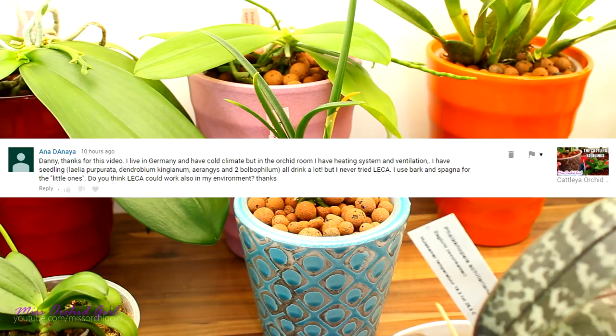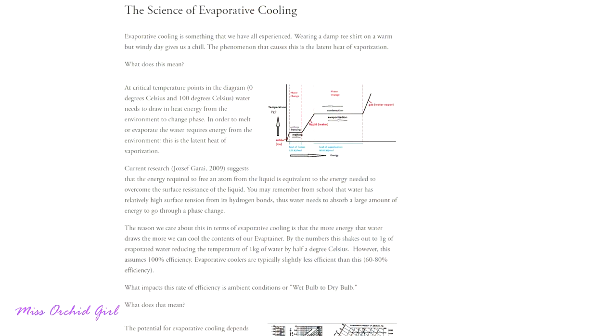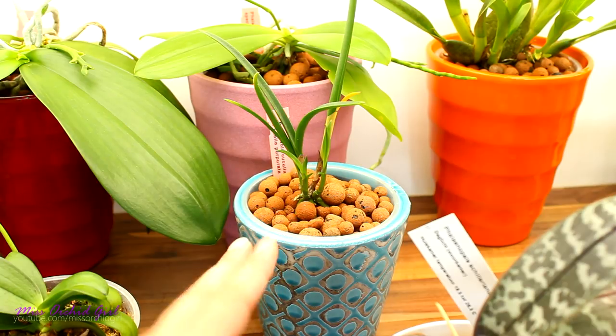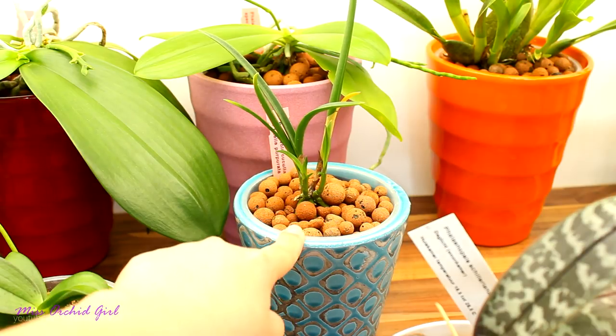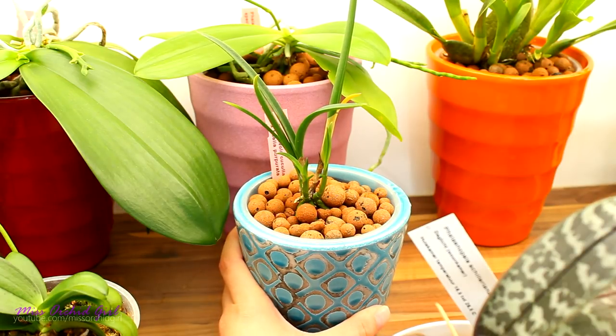Anna is asking — she lives in Germany in a cold climate, has an orchid room which she heats up, and wants to try leca, wondering if it could work in her environment. There are a few things to address. Number one: leca is clay, therefore it will be slightly cooler, but why? It's because of evaporative cooling. The faster the water evaporates, the cooler the leca will be. If water doesn't evaporate, leca just sits at room temperature. If leca is dry, it will not be cooler than the environment — it needs to be wet and evaporating to be cool.